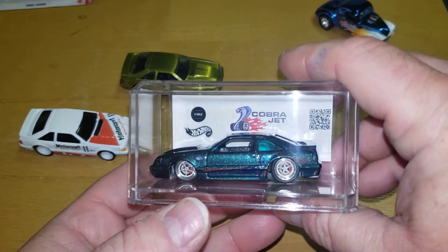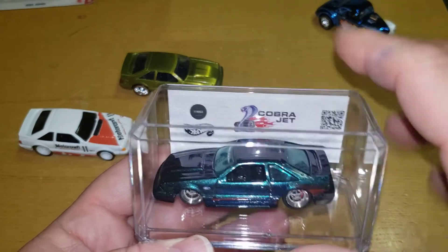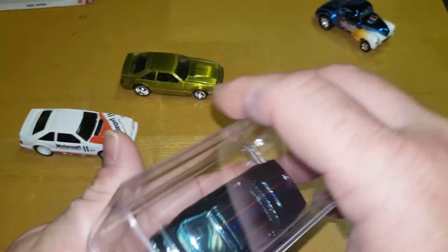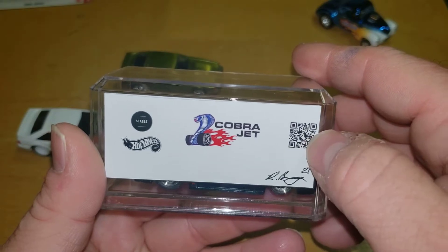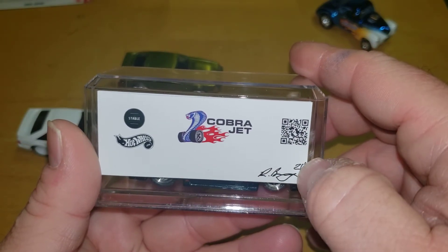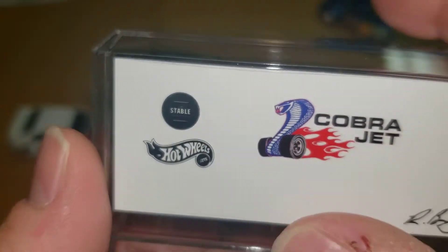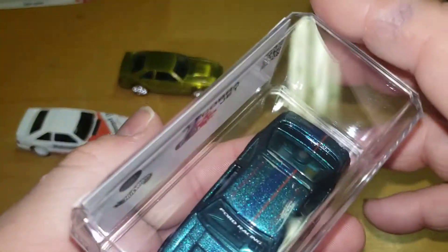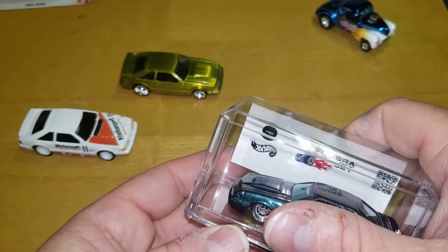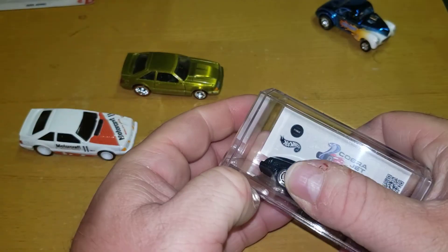Rob ships these in these cases. It's got a nice little back on the box — I haven't checked it out yet — but he's got a QR code here. He does have the year he made it on there also. He's got his stable branding on there — he brands all his stuff with it. I got a sticker with it too. So this is his rendition of the Mystic Cobra. Let's open this bad boy up.